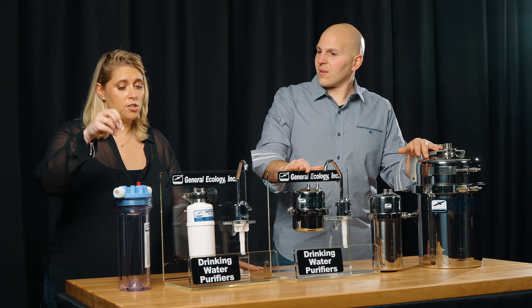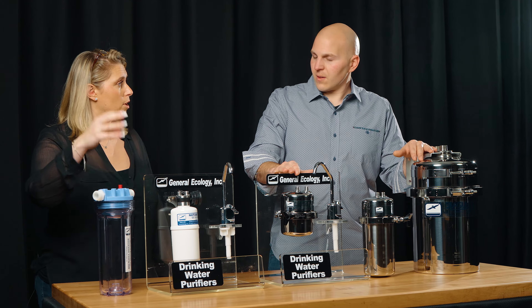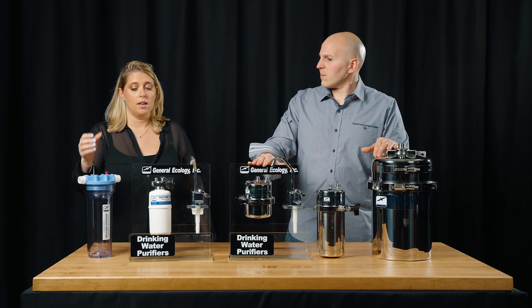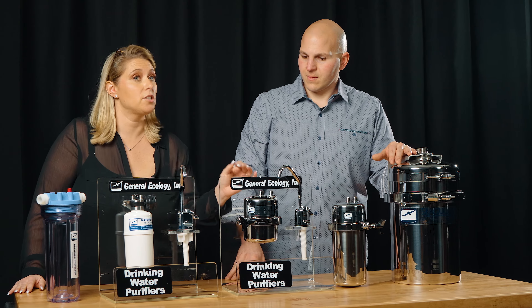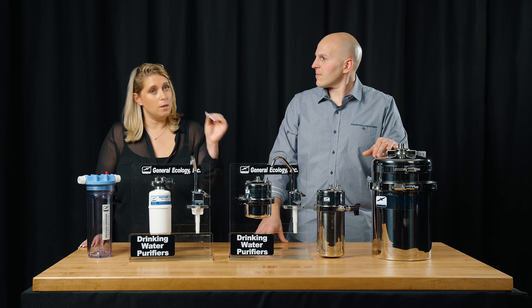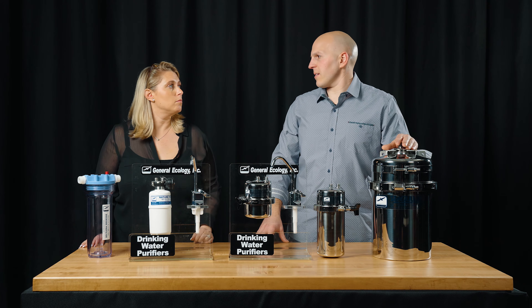Another thing to mention is that the microfiltration is at a higher micron particulate level. We're talking about 3 microns in the microfiltration units versus 0.1 microns in the purification cartridges. That's the significant difference — much finer particulate retention.